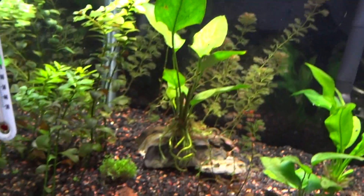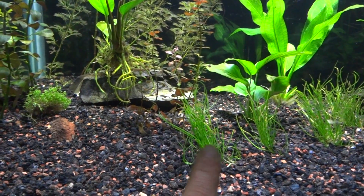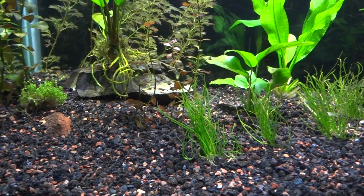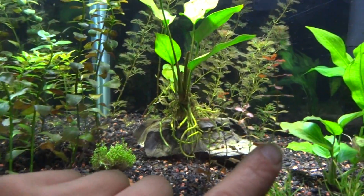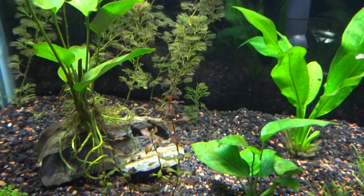The plants are doing pretty well now. The micro sword is looking good — I keep thinking of star grass because that's doing good in my other tank. The Ludwigia, all the different types here — the hybrid is growing pretty tall and it's starting to come in red. Let me zoom in on that for you.